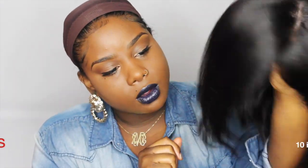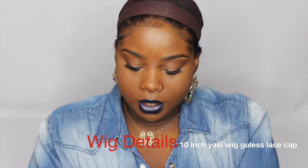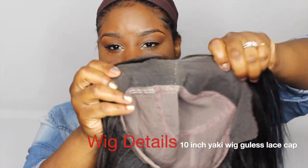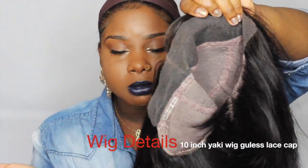This is the wig here straight out of the box — it is in a bob style cut. This is a glueless cap. I did go in, cut the lace, and I removed the combs.